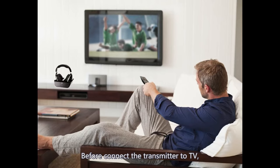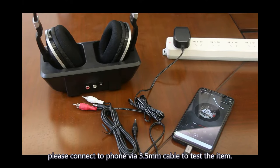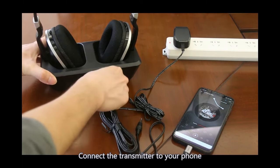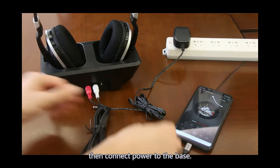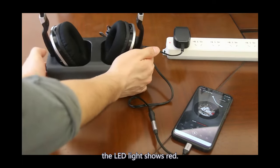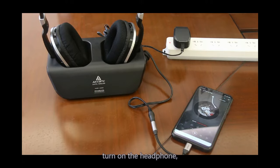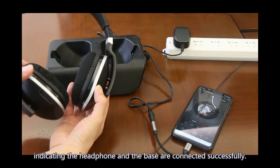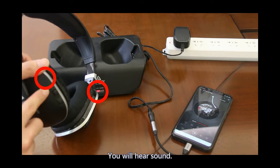Connection. Before connecting the transmitter to the TV, please connect a 3.5mm cable to test the item. Connect the transmitter to your 3.5mm cable, then connect power to the base. Turn it on — the LED light shows red. Play some music, then turn on the headphone. The LED light on the left turns to green, indicating the headphone and the base are connected successfully. You will hear sound.